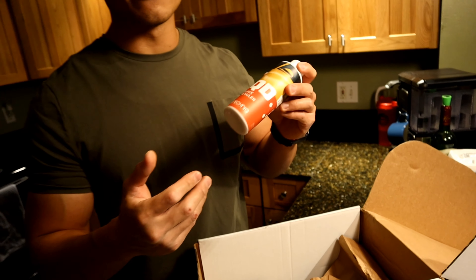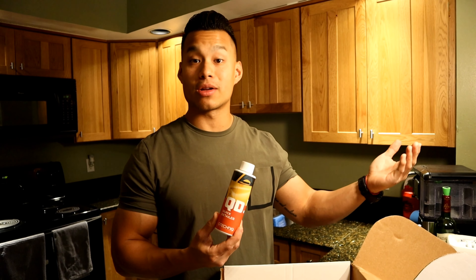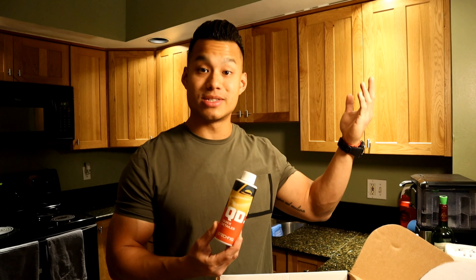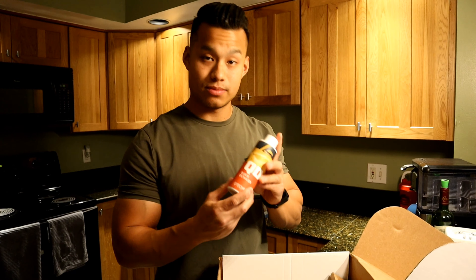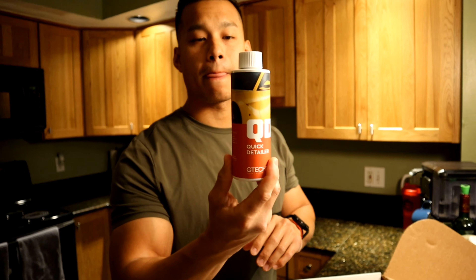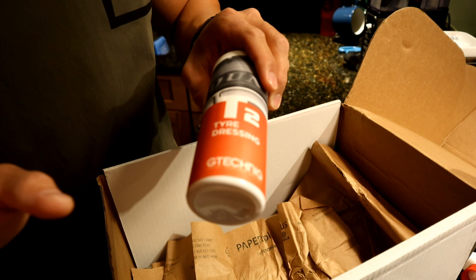The next product is the QD Quick Detailer. This is great if you're going to a car show and you've got bug guts on the front of your car, or if you're parked in a parking lot and birds leave droppings on your paint — this is something you can use to wipe it right off. I'm excited to use this one.